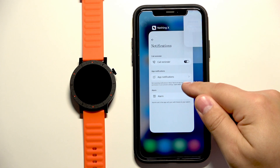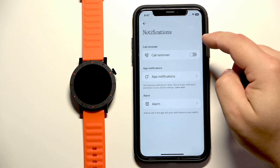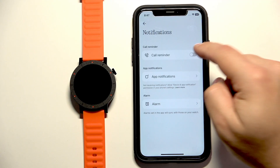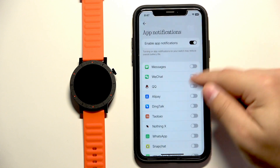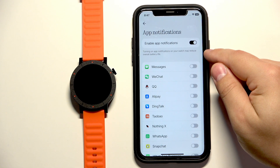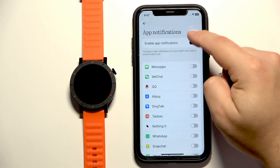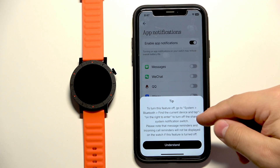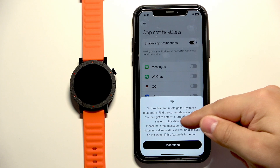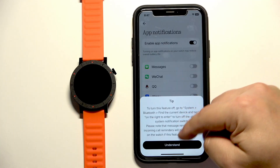Then go back to the NothingX app and open Notifications. Here we can turn on or off notifications for calls, and we can turn on or off notifications for applications. Note that for some reason you can't turn it off by tapping on the switch — you need to go to the Bluetooth device, tap the info icon, and disable Share System Notifications from there.